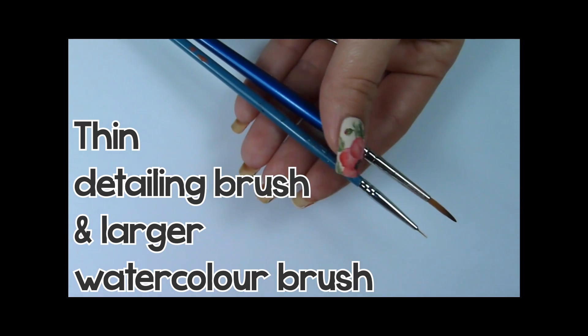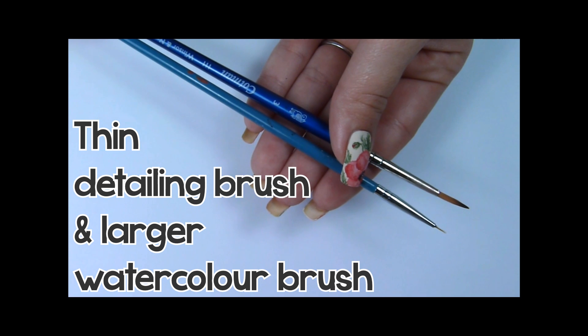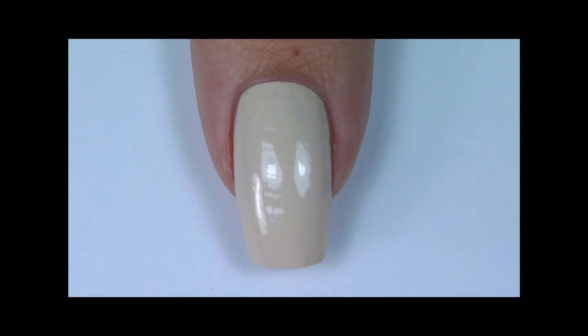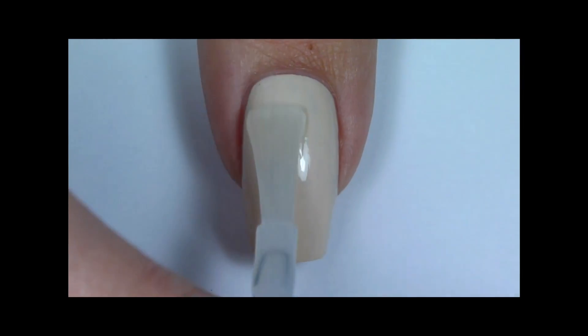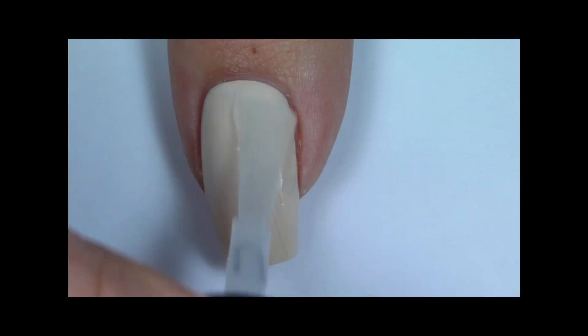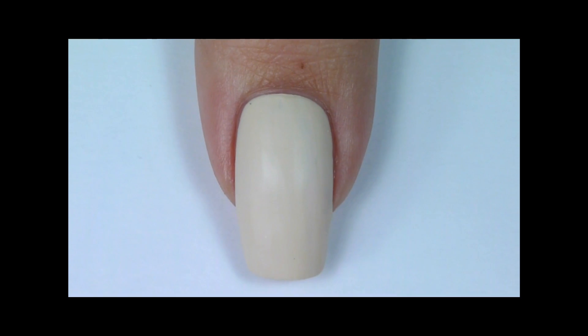I'll be painting with a thin detailing brush and a larger watercolor brush. Firstly, paint your nails with two coats of nail polish. Then apply one coat of matte topcoat. The matte topcoat will allow the paint to adhere better to the surface.